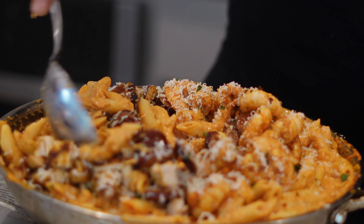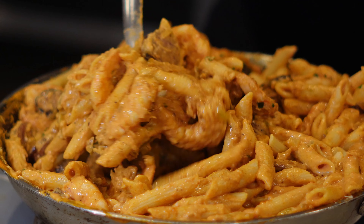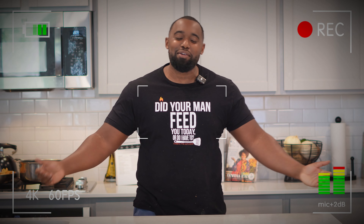We're in the kitchen whipping up some jambalaya pasta, and let me tell you it's big back boomerang effects certified. Put this in your rotation immediately. This ain't New Orleans food, but I just love New Orleans food.